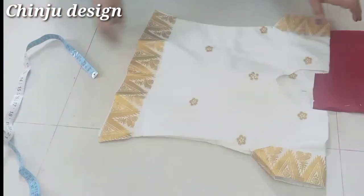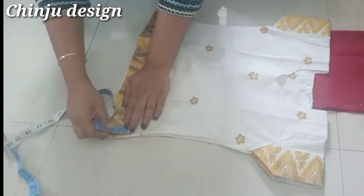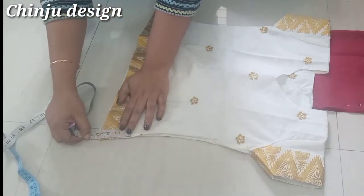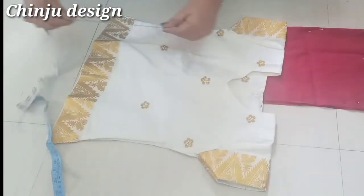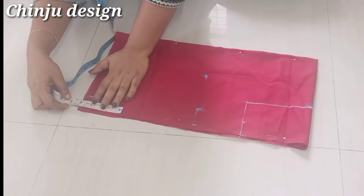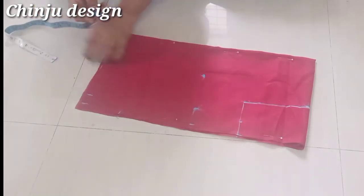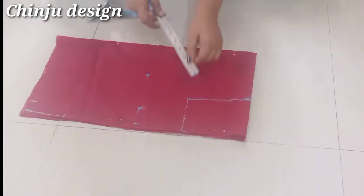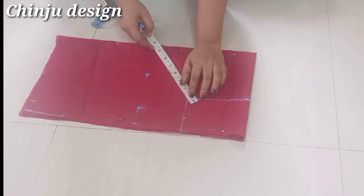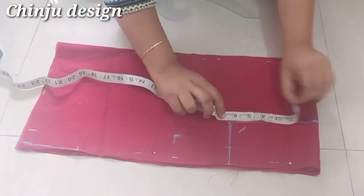Now the blouse is open. We have 2 inches, then 3 inches. The blouse is 9 inches. Then we have 3 inches, now 1 inch, and we have 6 inches. We have to divide the center measurement.